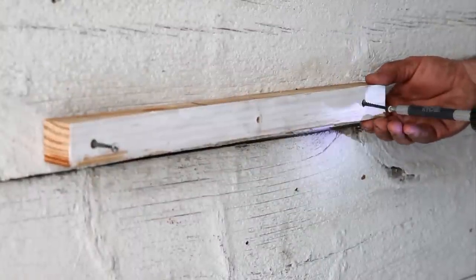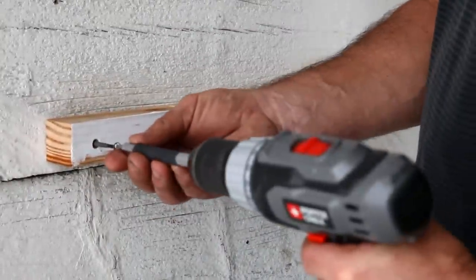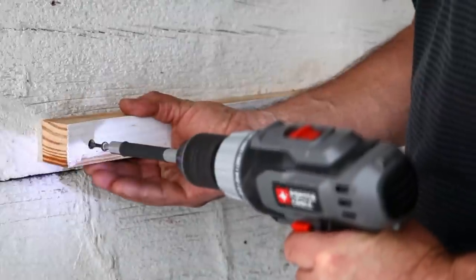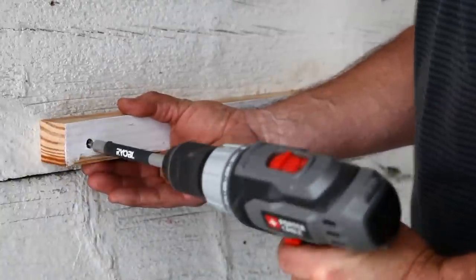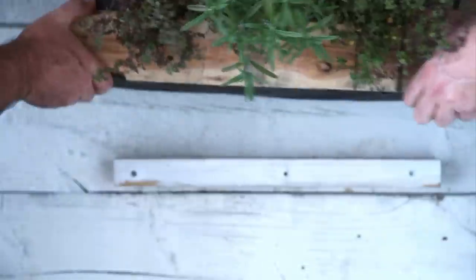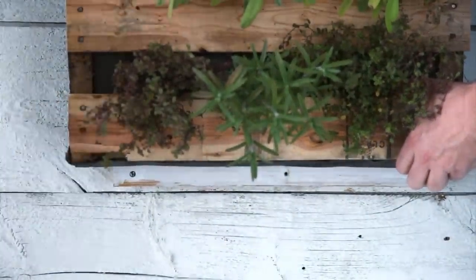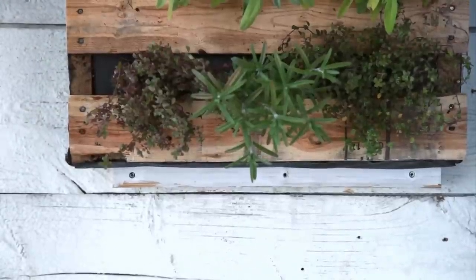Pallet planters are heavy, so if you mount one on a wall, be sure you have a solid structure to fasten it to. A good way to support the weight is with a mounting strip like this. Make sure the screws are driven into wall studs. With another person helping you, lift the planter and set it on the mounting strip, then drive a screw through each top corner and into the wall to secure the planter.